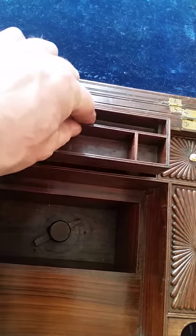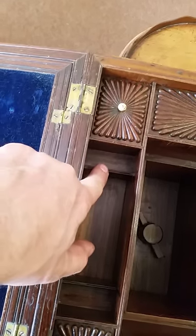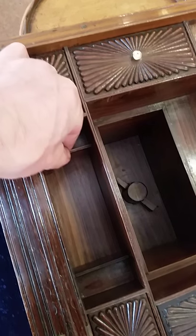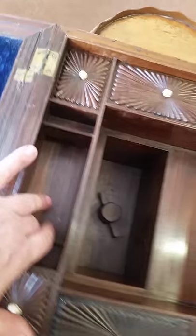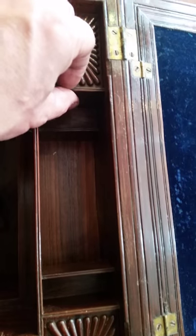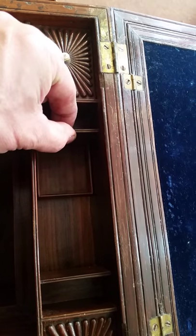Here's another little secret panel in there, and these are the two interesting parts. Here you have a little separator — you lift that up and a drawer shoots out from underneath. On this side, do exactly the same: lift up and a little drawer shoots out.